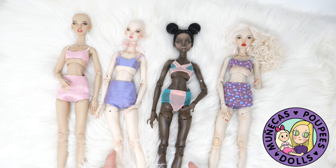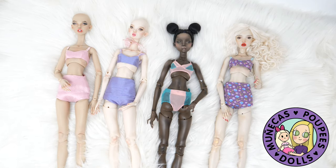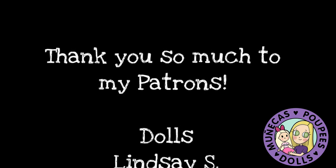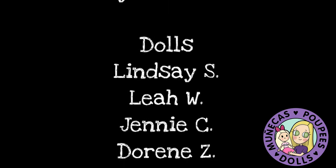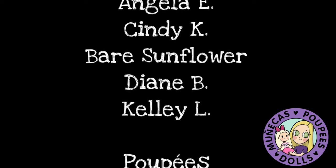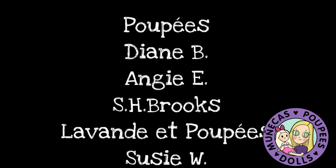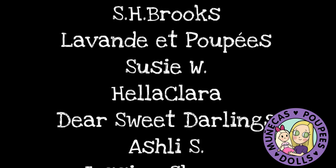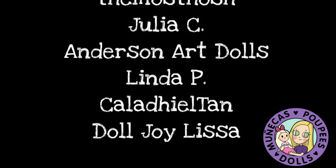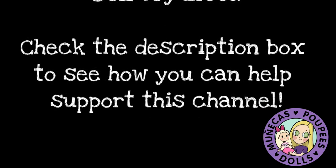I hope this was helpful for you. If you liked it please give it a big thumbs up — that really helps my channel. Please subscribe if you're not subscribed and we will see you guys in the next video. A huge thank you to my patrons from Patreon: Lindsey S, Leah W, Jenny C, Doreen Z, Janice H, Mercedes W, Angela E, Cindy K, Bear Sunflower, Diane B, and Kelly L. Your support means so much to me and helps me continue bringing you great dolly content. Check the link in the description to find out how you can support this channel.